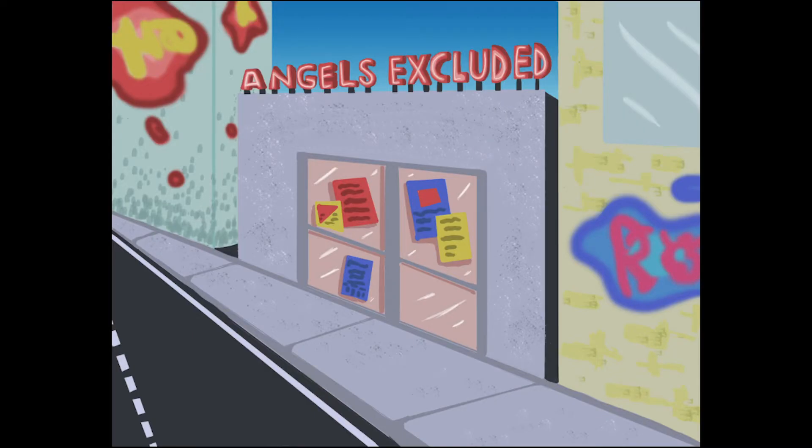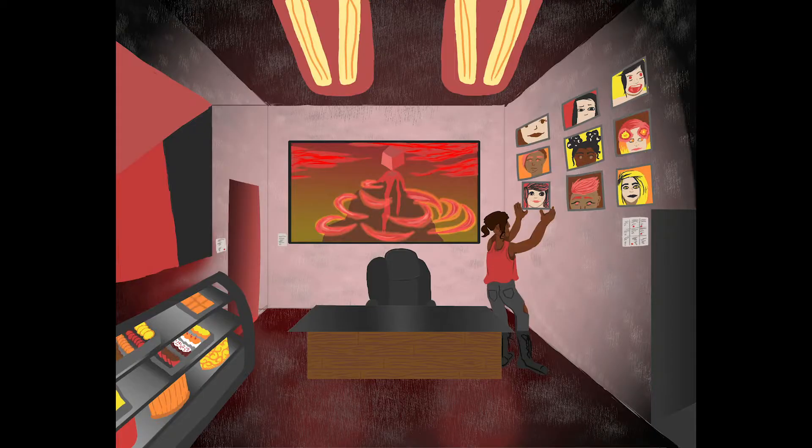Here we have a continuation of that same story, but more placing the characters in settings. This is a Photoshop illustration of one of the main characters' place of business — inside his little art studio.